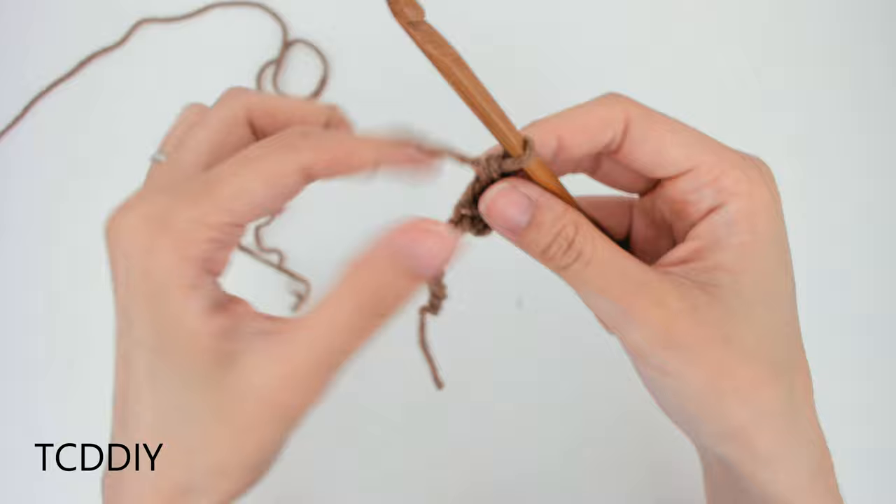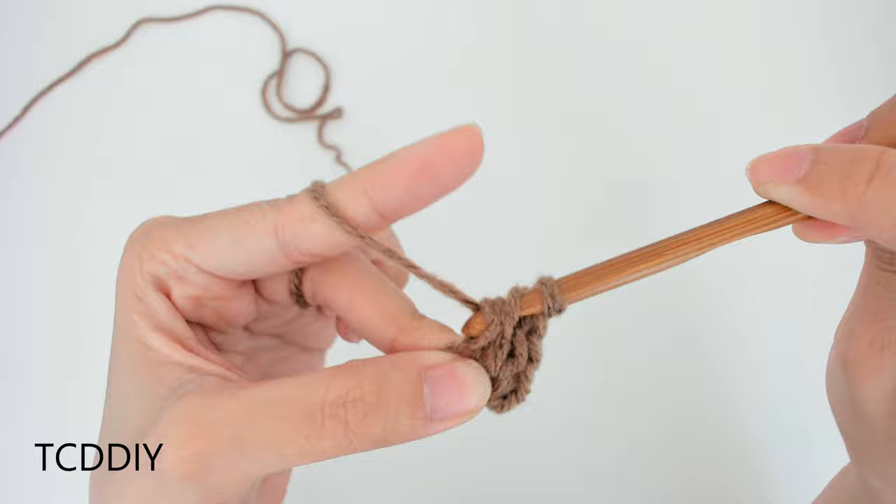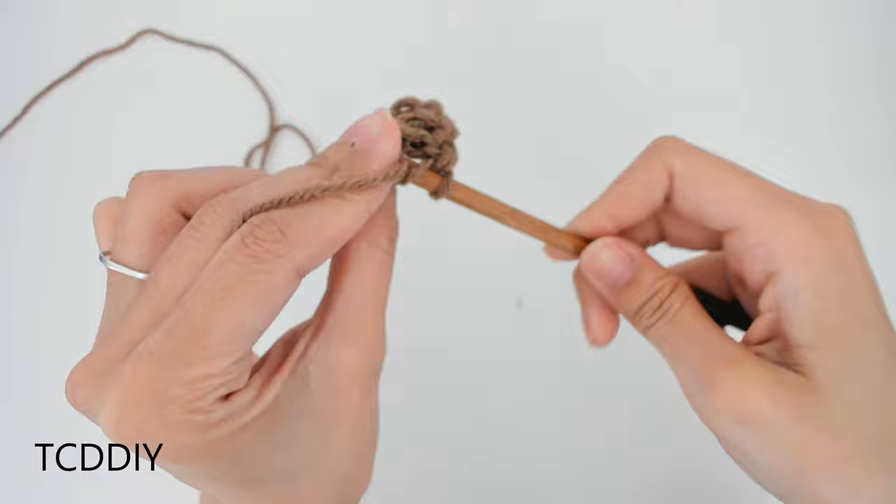Let's do the next double crochet together just a little bit more slowly. We're going to yarn over, insert our hook into that next available loop, yarn over, pull through. We should have 3 loops on the hook. Yarn over, pull through 2, yarn over, pull through 2, and we're going to keep doing this all the way down our chain.